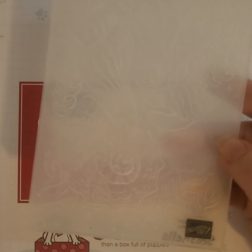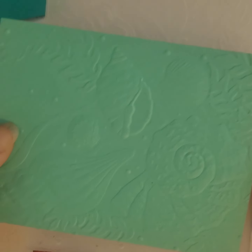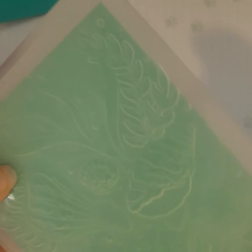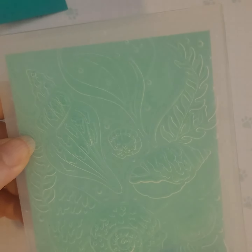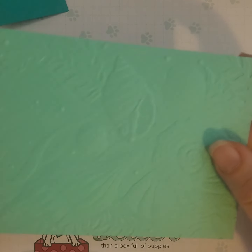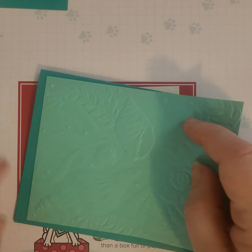I have used the seashells embossing folder and I've embossed that on Coastal Cabana. You can see that there — the entire folder is seashell impressions. I've already done that on a piece of Coastal Cabana, which I'm going to mount onto a piece of Bermuda Bay cardstock.